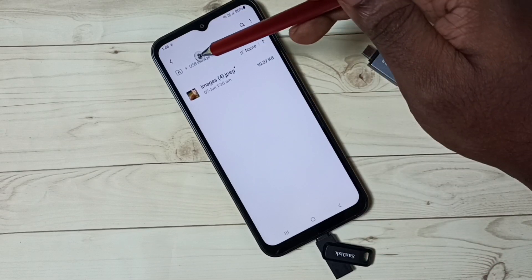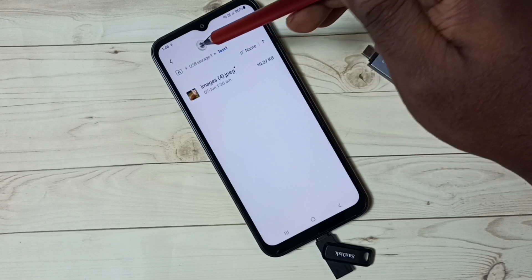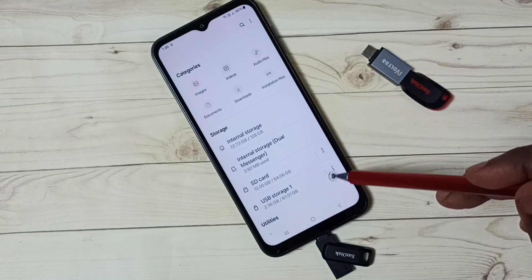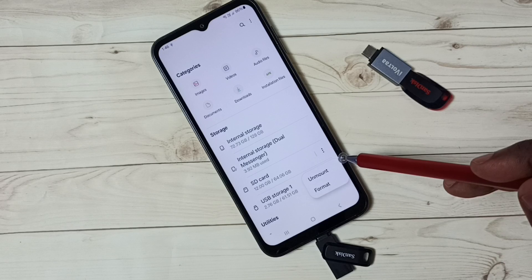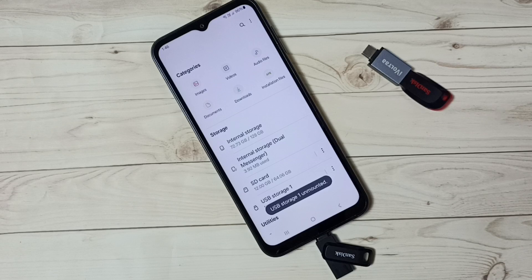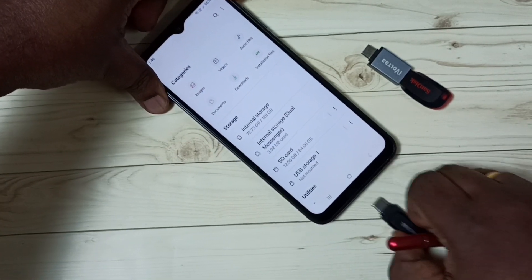So after this we need to eject this pen drive. For that we need to go back to the file manager. Then tap on these three dots. So here we can see an unmount option. Tap on unmount. Done. So now we can safely remove this pen drive.